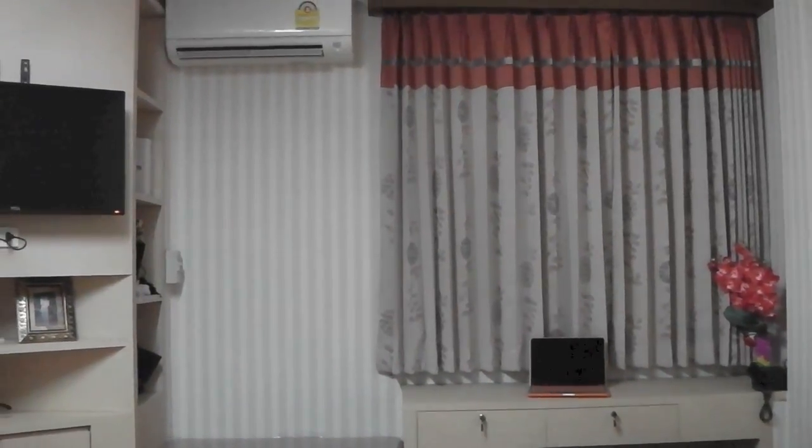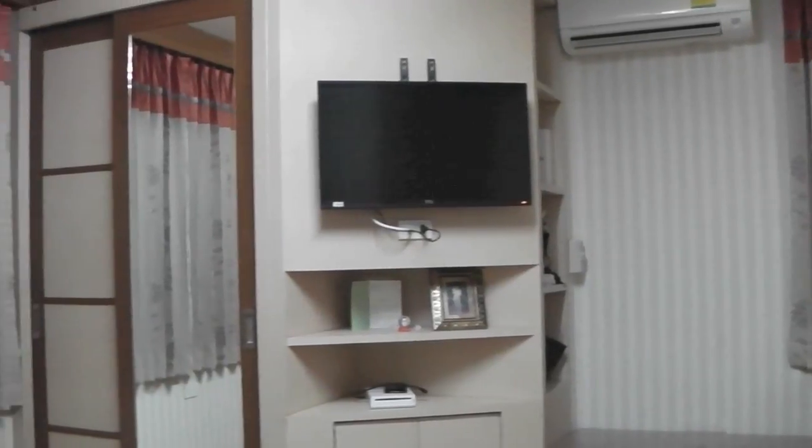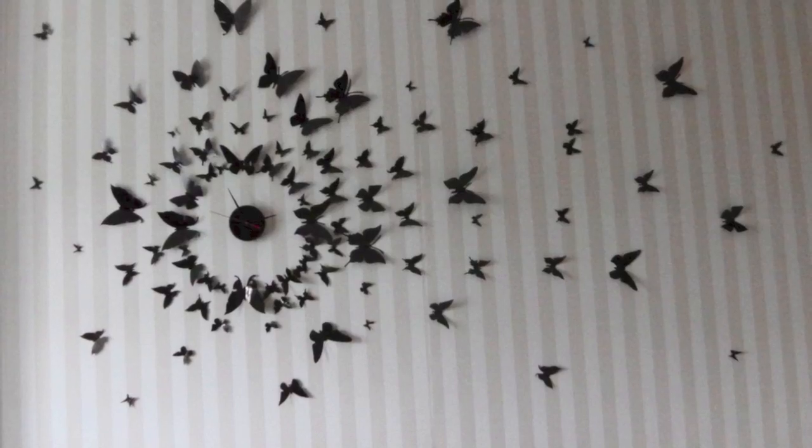Hi everybody! I just moved into my new room but there's no clock and I can't find one I like. So I've been looking on the internet and got some ideas to create my own clock.